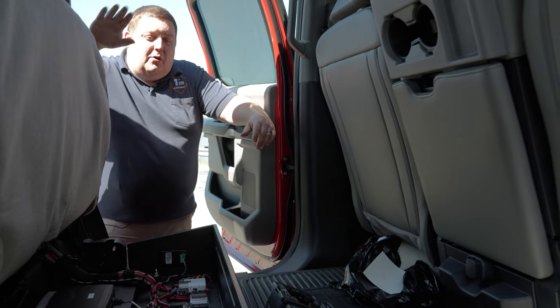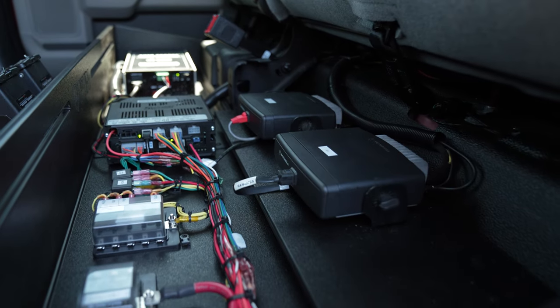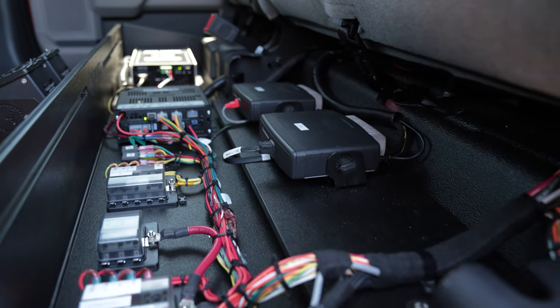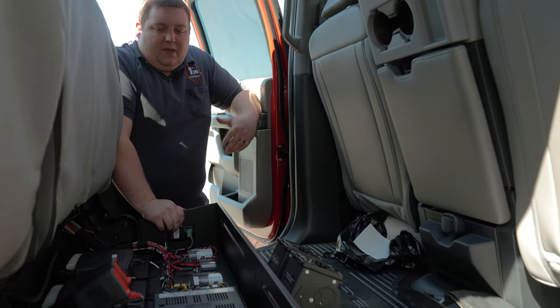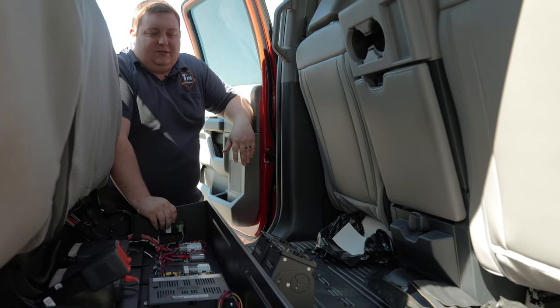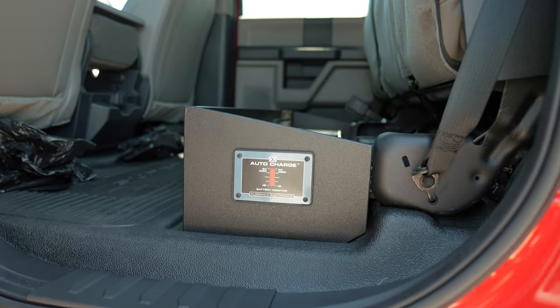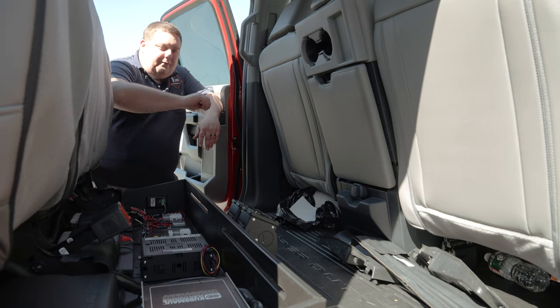All done through Blueprint, as in most of our vehicles and pickup truck builds. We keep our electronics in a centralized location wherever we can, to make it easily serviceable, functional, and protected for the customer. We've manufactured one of our underseat electronics enclosures.